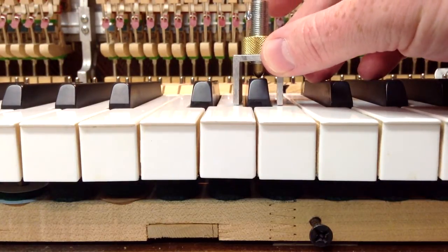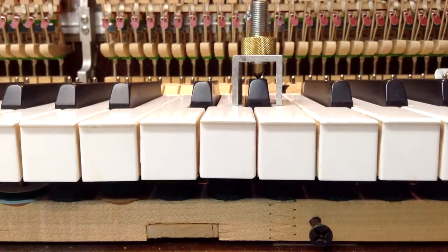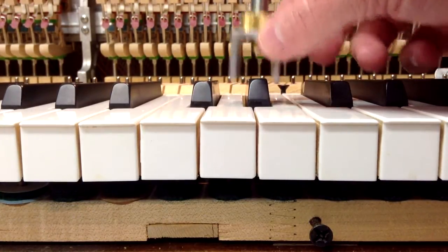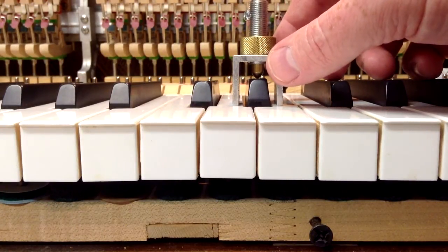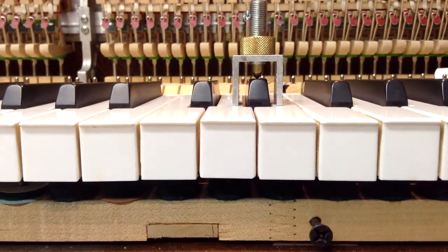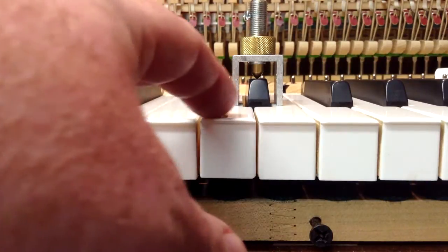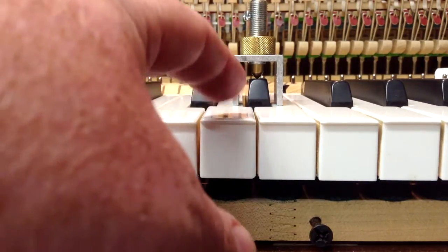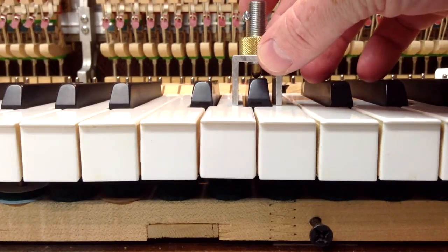Lifting that up and putting it back down should put it just right at the sharp level. Now when we go from one to the next — before you level the sharps, you want to make sure that the white notes are level, which you may have already noticed I don't have them level on this piano. You can see there's a difference in height between this key and that key, but I'll do that down the road.